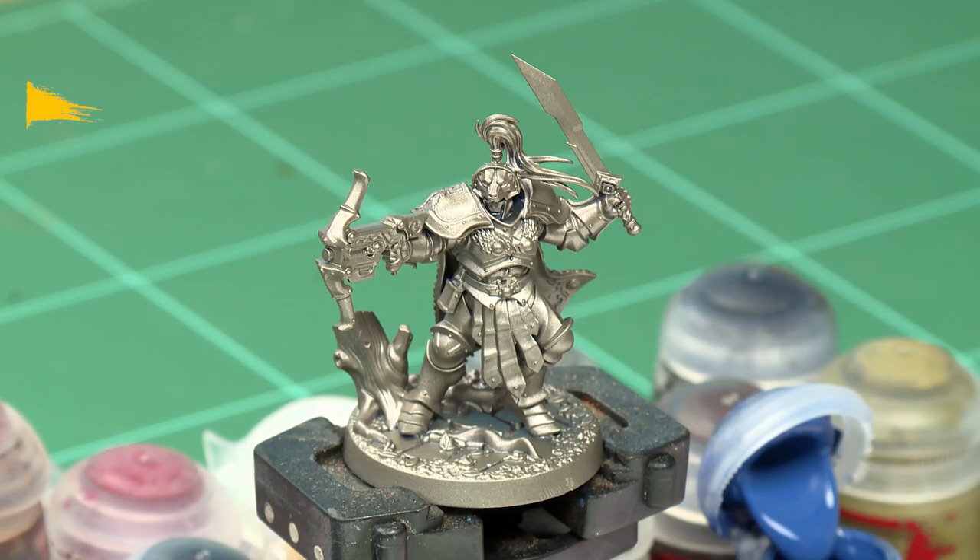Vanguard Ranger Oswin the Swift of the Hallowed Knights Storm Host fears no evil and is relentless in his quest for the Storm Vaults. In this video we're going to show you exactly how to paint this gorgeous Citadel miniature up to battle ready standard, using the classic painting method with tips and techniques you can use across your entire Hallowed Knights army.